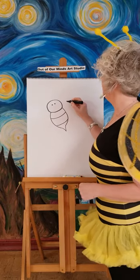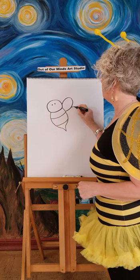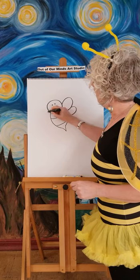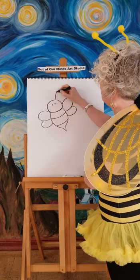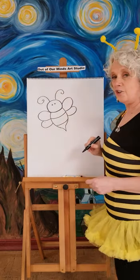Now, wings. Let's go ahead and do one big wing, and then let's do a little tiny one that keeps him kind of stable so he knows how to fly. Now let's give him another wing here and a smaller one underneath it. And then of course, every bee needs his little antennas. So now we have a cute little bee.